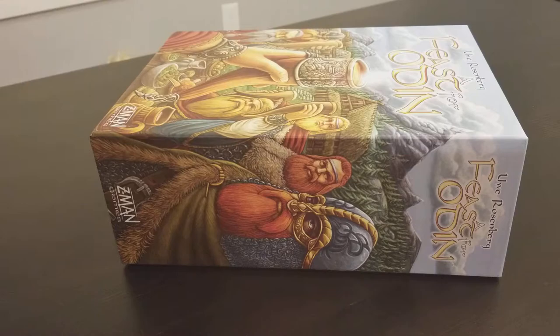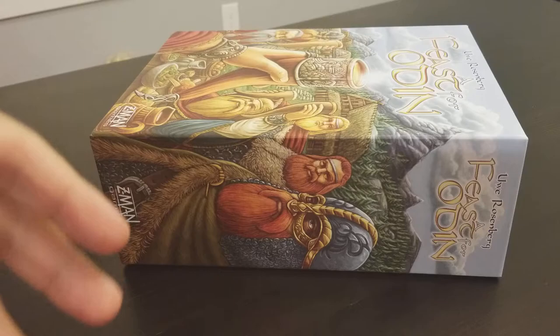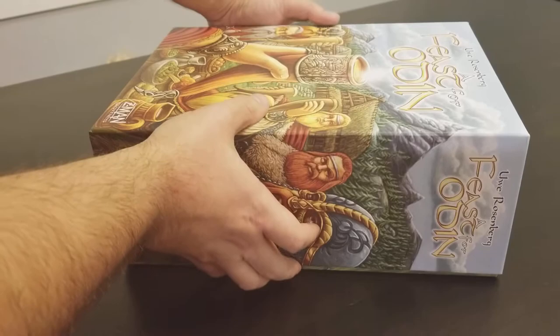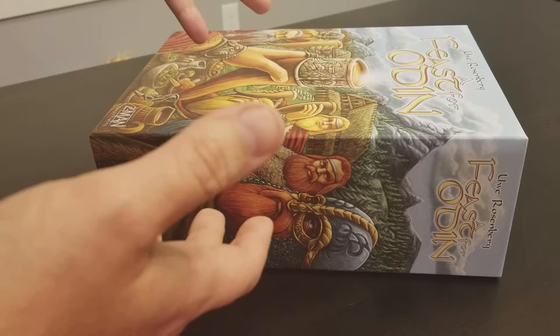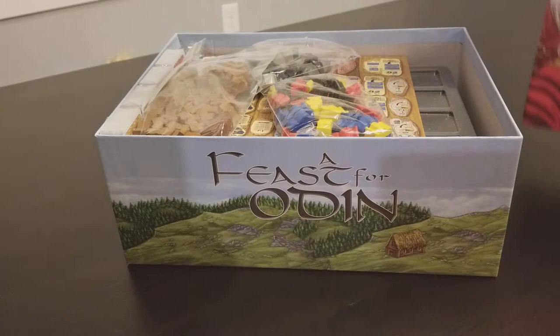This very well may be the heaviest game in terms of raw weight that I own. It shipped at about eight pounds and it is huge, it is massive — like the size of two Agricolas, just in terms of size. The weight is massive. The box is beautifully done.